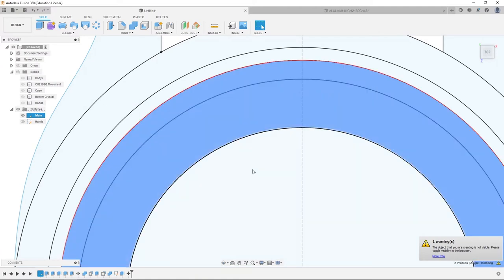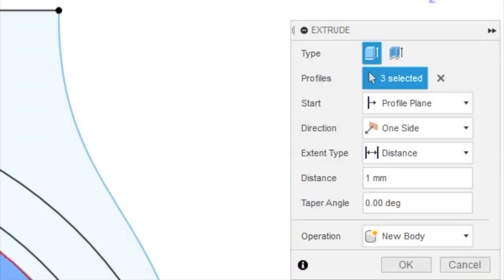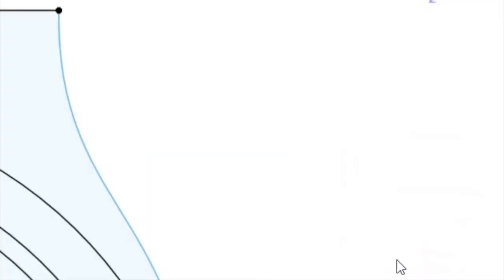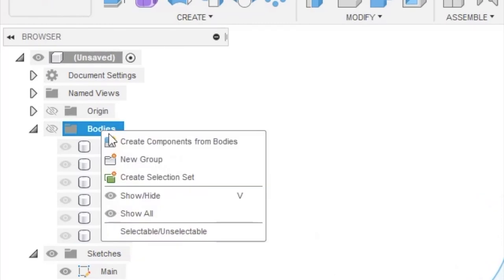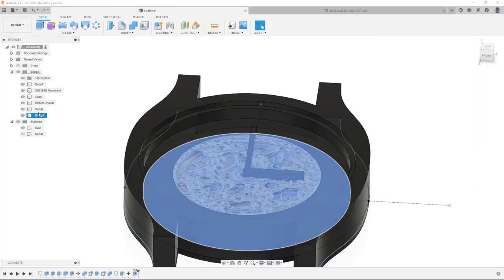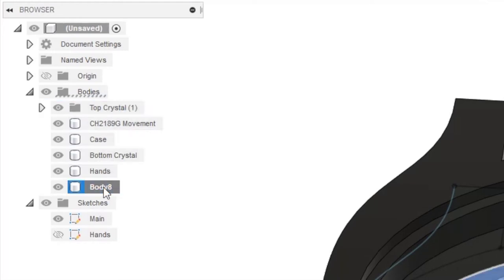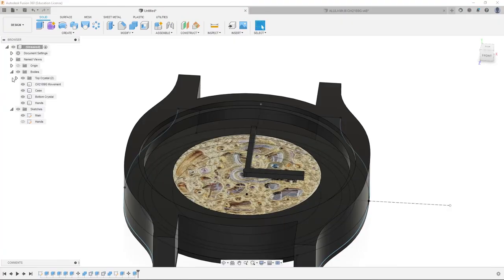Back into the sketch, select the 38 millimeter circle and the circles inward. Select all of those, hit E, one millimeter, make sure the operation is on new body, click OK. In bodies, right click new group, rename it 'top crystal'. We'll name body 7 'trim' and put it into the top crystal group. Body 8 we'll name 'top crystal' and throw it into the top crystal group as well.